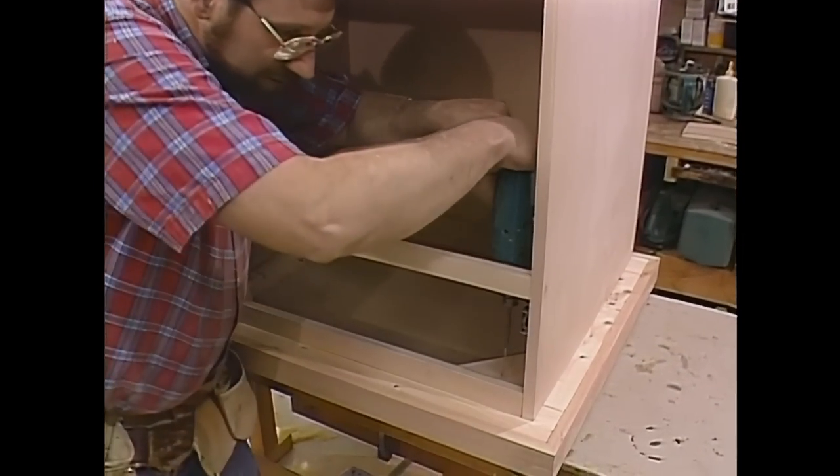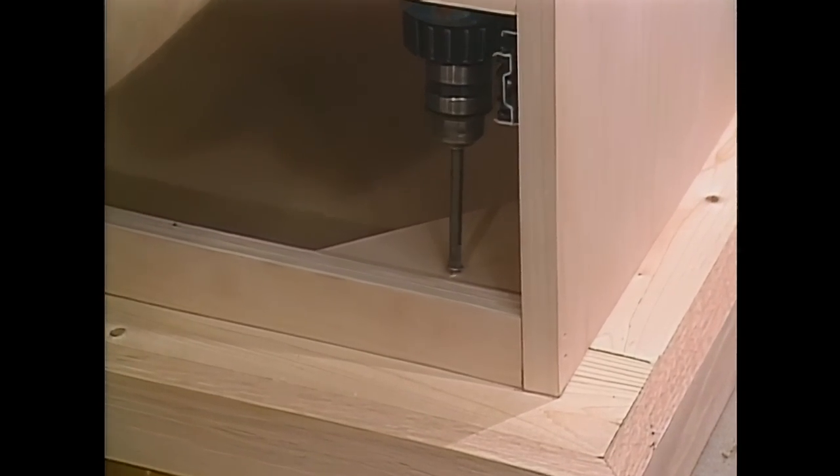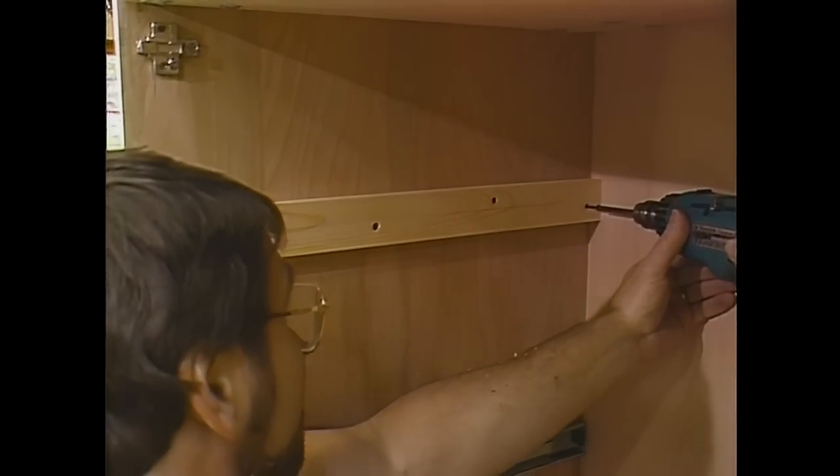One final detail for the top: I chamfered the edges all the way around — to do that I just set my router up with a chamfering bit. I'm going to secure the top to the base with four two-inch screws through those corner blocks we put in earlier. These cleats will hold the hardware for the sliding shelf.